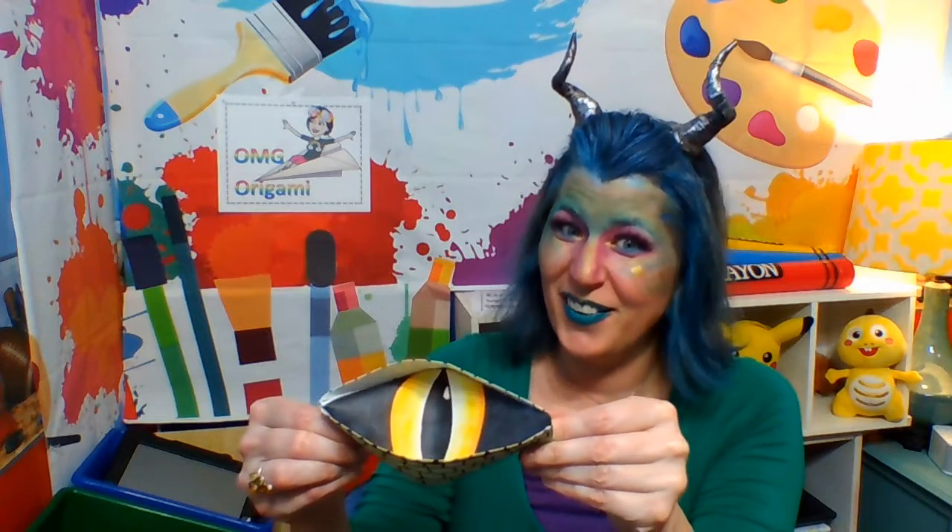So what you are going to need for this is a piece of white paper, a pair of scissors, and something to color with. So if you are ready to go, grab your things and let's get busy.